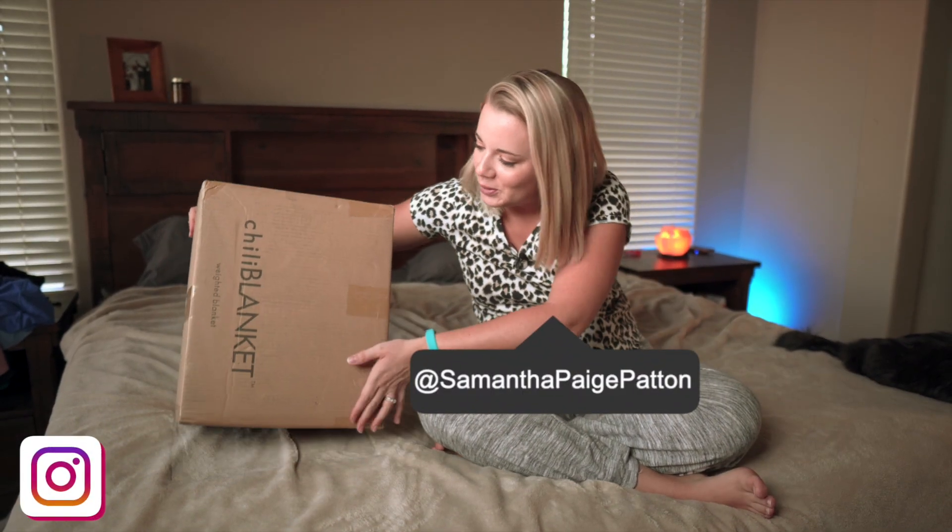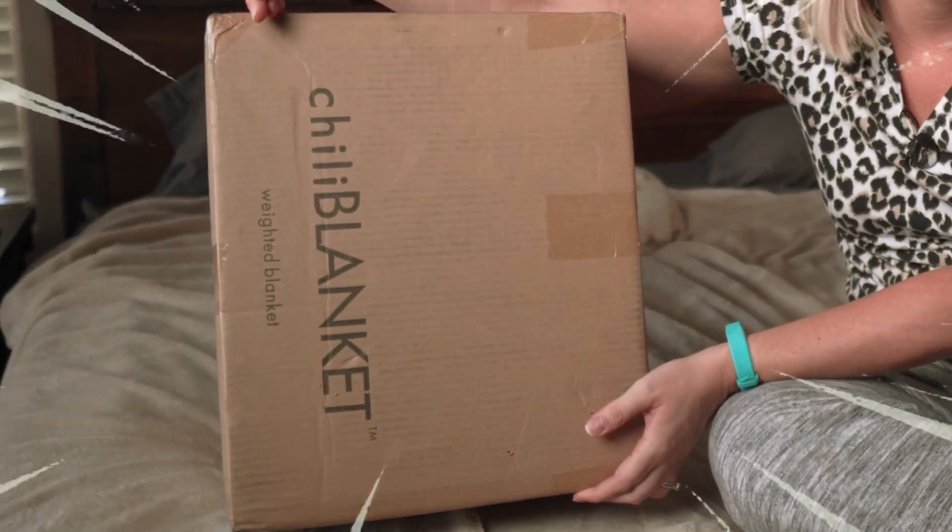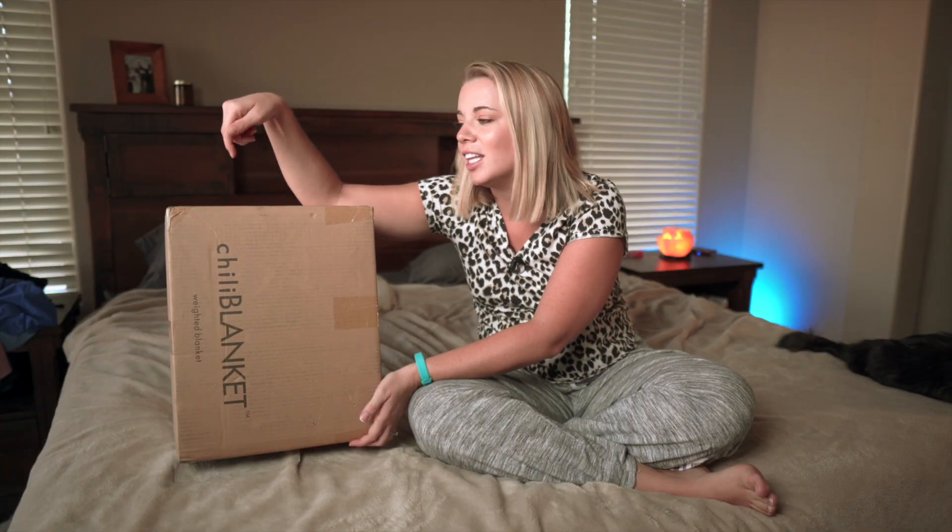Hey guys, welcome back to the channel. It's your girl Sam and today we have got the ChiliBlanket, which is a weighted blanket that I'm really excited to try because it is the only one that I know of that actively cools as you use it. So let's check it out.